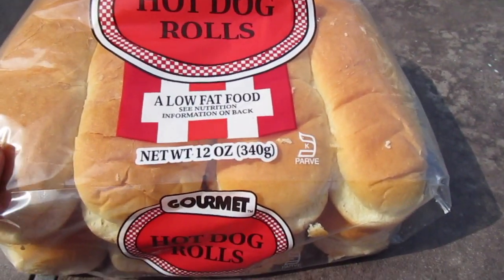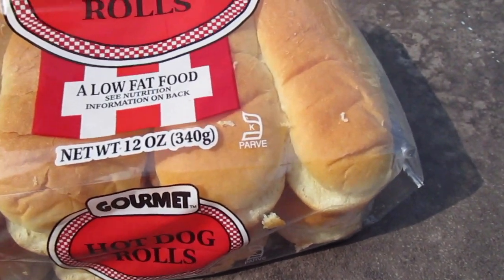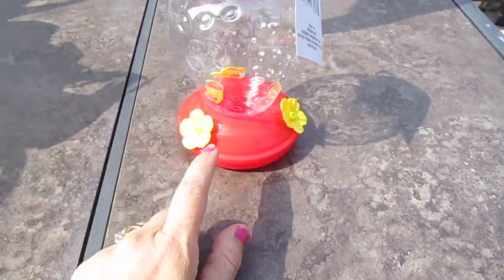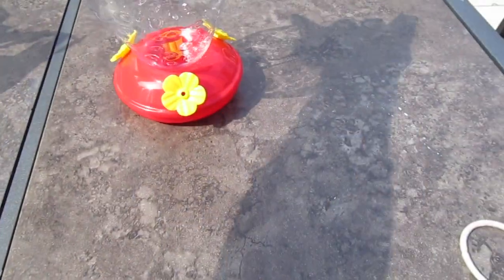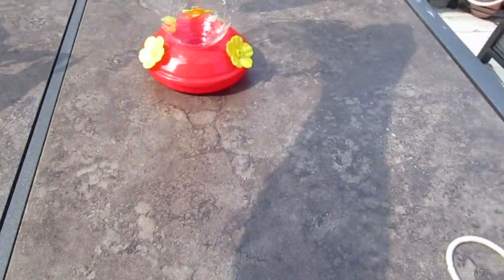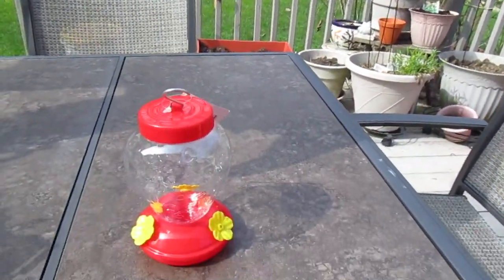So I got these — I can't even read — hot dog rolls. And they did have some new stuff at my Dollar Tree. This was a different shaped hummingbird feeder; it kind of looks like a strawberry. I hang them over here and over here, so I picked them up. They're only a dollar, they're well worth it.